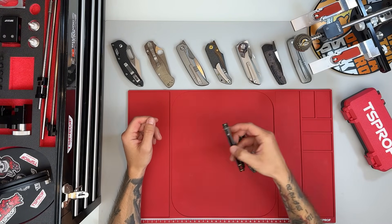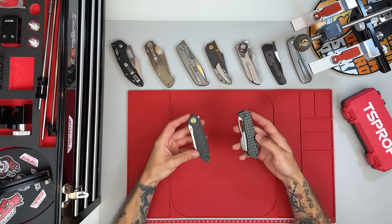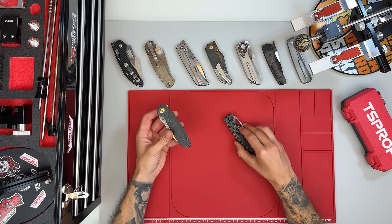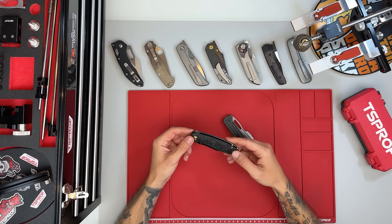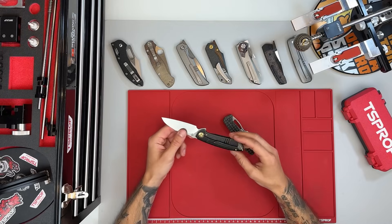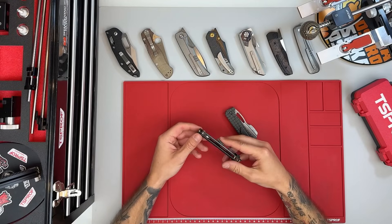Cancept has just provided me with two knives, and that honestly makes me really happy, because it shows how much people appreciate not only the quality of the channel, but also the strength of the community around it. I want to make one thing absolutely clear: my opinion remains completely independent. There were no conditions from Cancept and no limitations on what I can or cannot say. I'm free to share my honest thoughts and real experiences, and that has always been a non-negotiable for me.